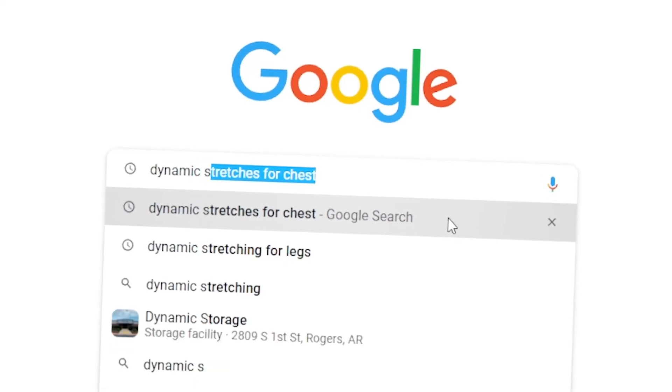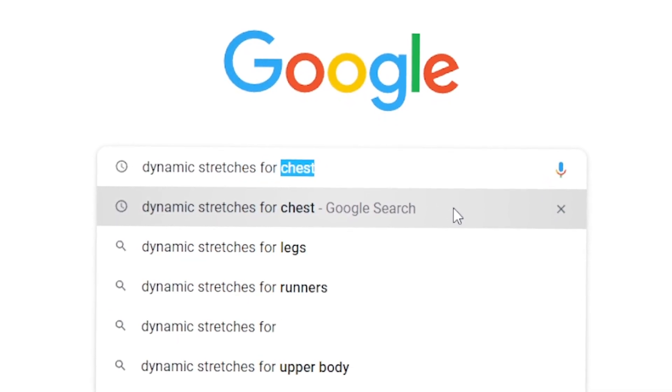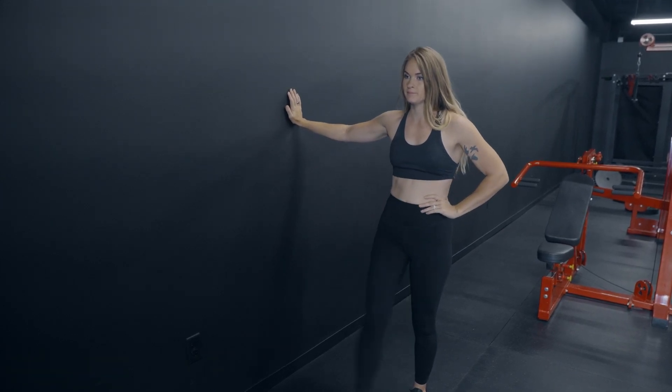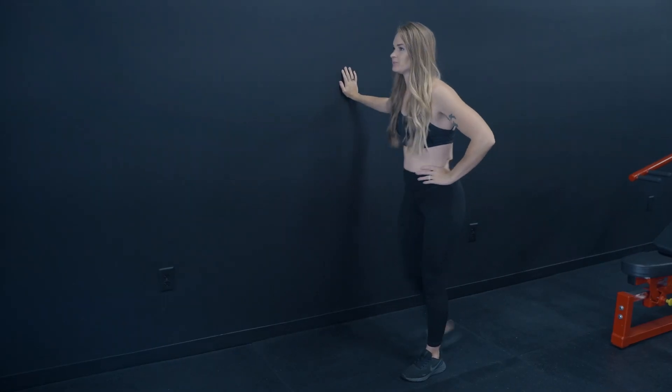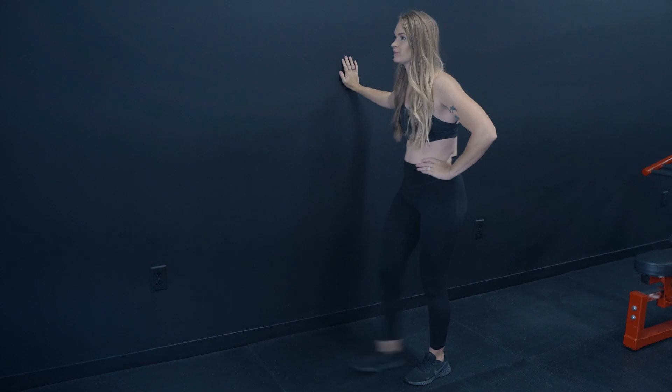There are a million dynamic stretches — if you Google 'dynamic stretches,' you can even pick by body part, like for a back workout or a leg workout. I'll share a couple I enjoy. There's the leg pendulum swing where you're literally swinging your leg back and forth — you can even add a little knee movement. This is really going to warm up your hip movement and hip joints, and it's a great one for lower body.